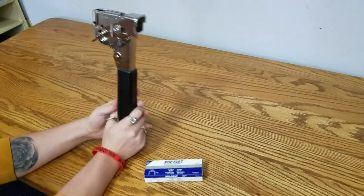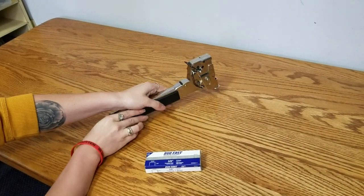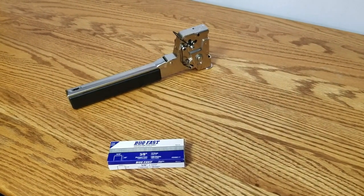Then swing the tool like a hammer — the trip lever will drive your staple as it contacts the surface. After a few trials you'll get the feeling of the force down. That's all that we have for you today, until next time.